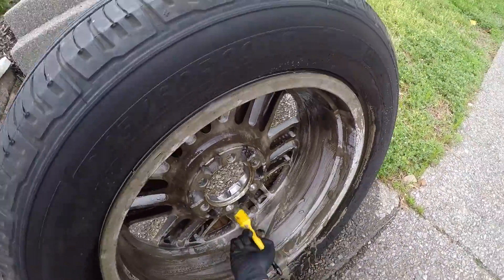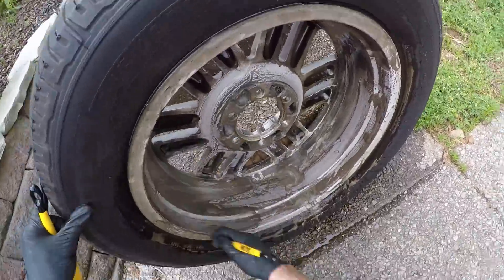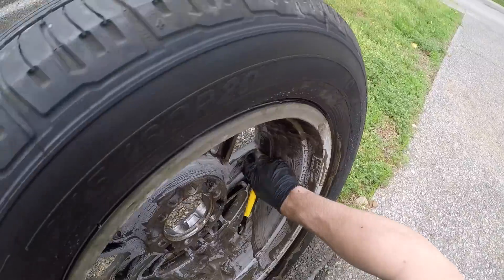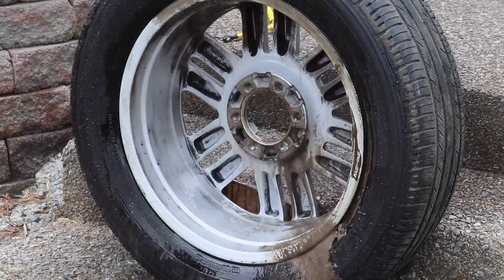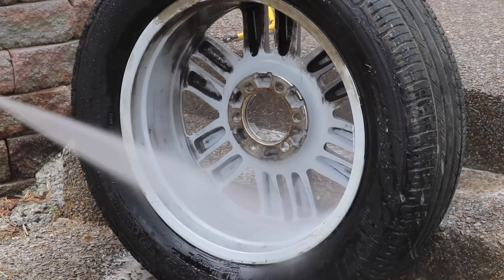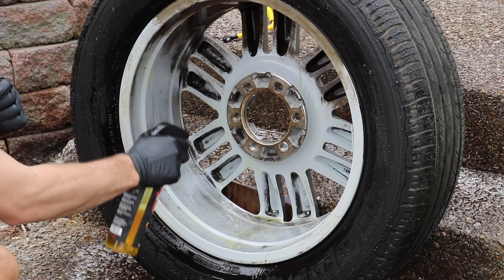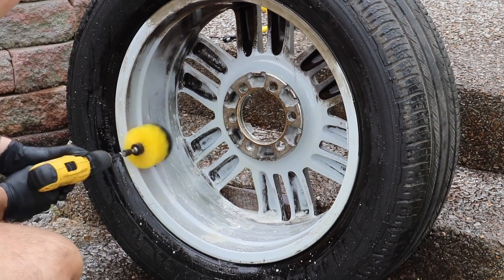I sprayed some of the Jaxwax HD Wheel and Tire Cleaner onto this wheel to start out. I'm using a detailing brush to knock some of the brake dust away, and I'm about to switch to a drill brush — a medium stiffness round drill brush that is actually going to be coming in the new drill brush set from Wilson Auto Detailing. It's just not out yet because coronavirus has kicked me in the tail when it comes to shipping things internationally.